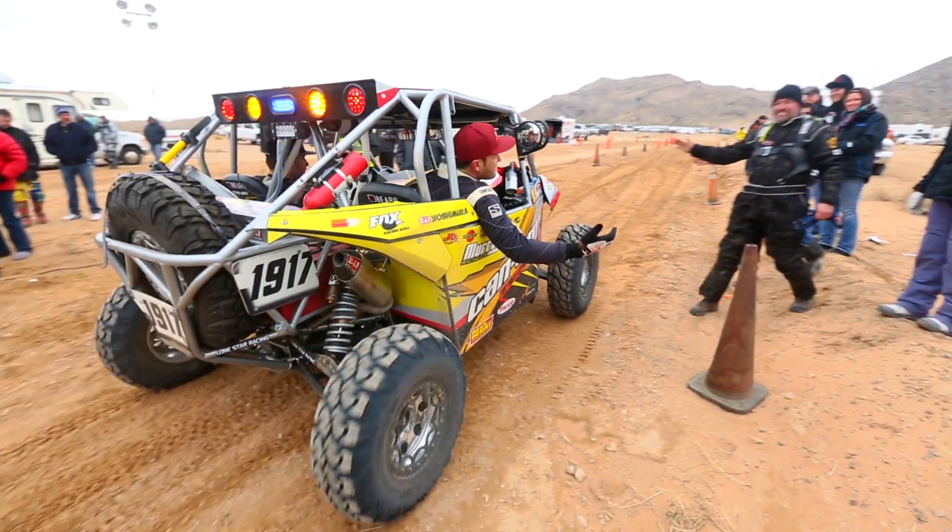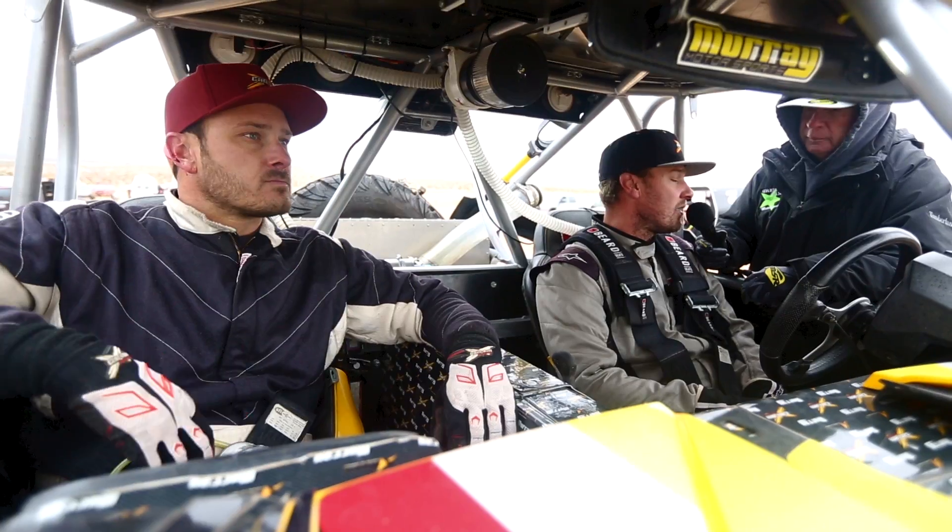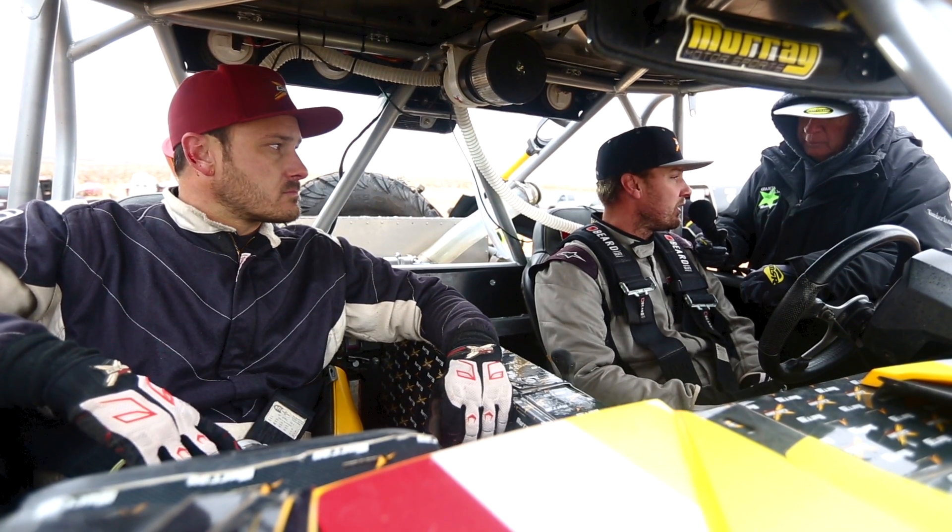The funnest part of desert racing is the competition. We come out and compete against other manufacturers and other people. There's such a great group of guys out here racing in the desert. The other part that's fun to me is just being here with my brothers. We run a couple businesses together, and it's always a grind. But when we get to come out here, play in the dirt, we're all having a good time — it's all smiling.